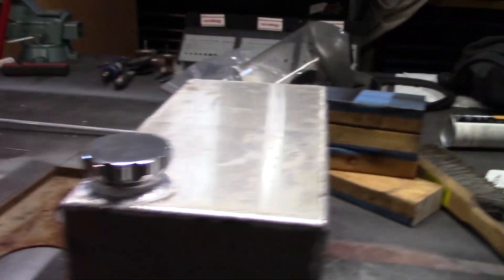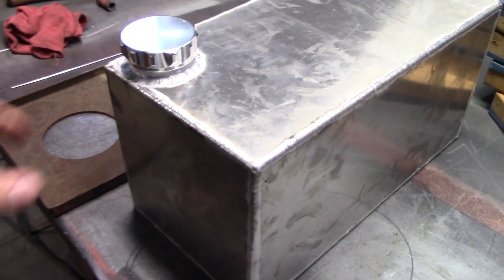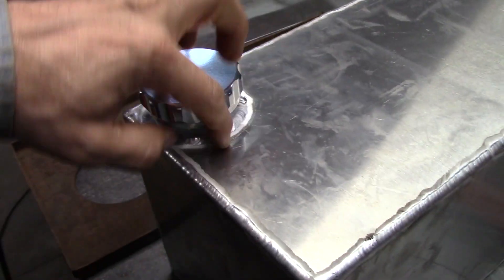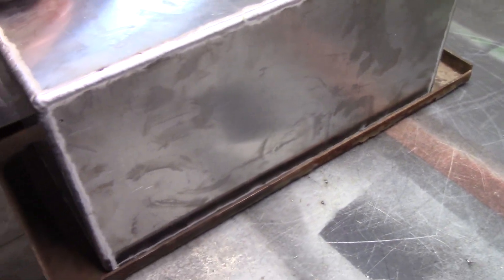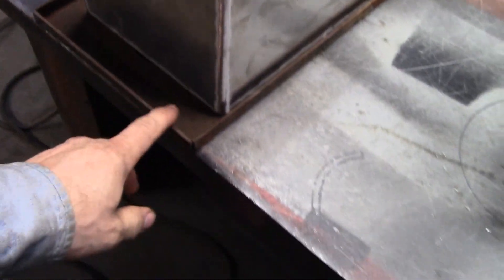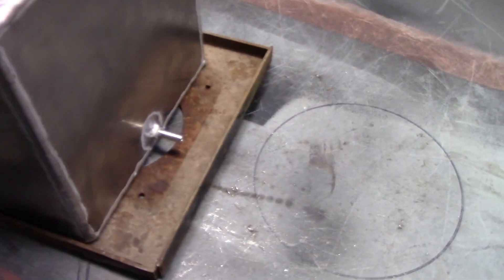You guys are going to float around with me today. I'm working on this fuel cell. I just got done welding this, and it's going to sit on the toolbox tray from a punter. I'm going to go in the toolbox holder.